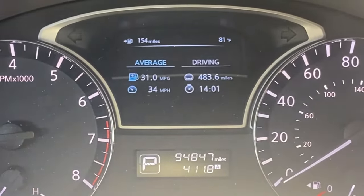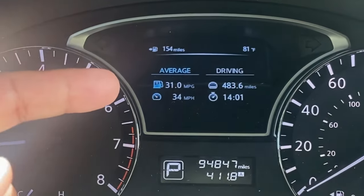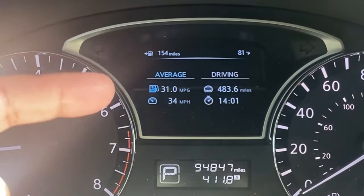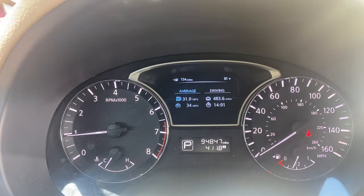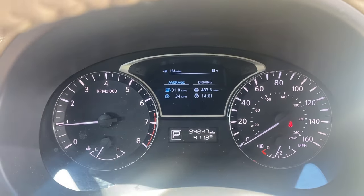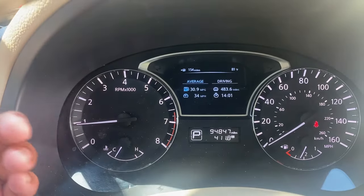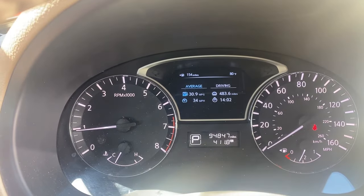I have driven this vehicle a few hundred miles and the fuel economy has actually improved. Before we were at 27 miles per gallon and now we are at 31. I've driven the same exact way, I have not changed the oil or put air in the tires, and I actually have the AC running just like before — if not more, because the summer temperature has increased. As far as fuel economy, this is doing pretty well.